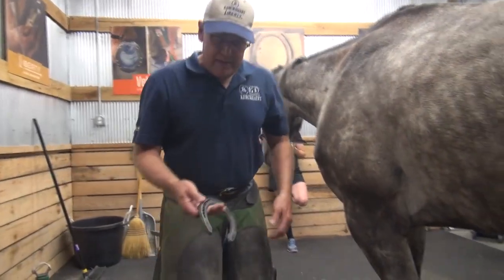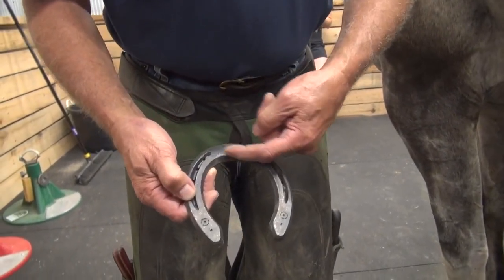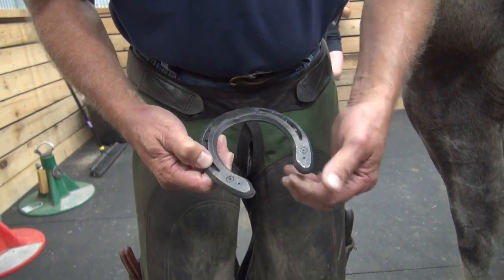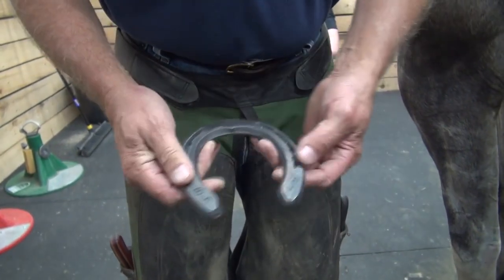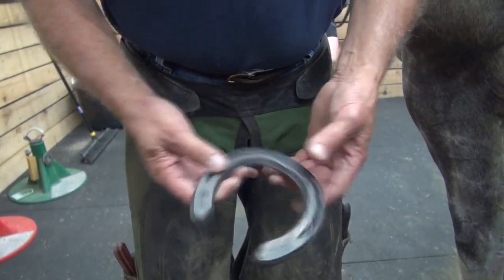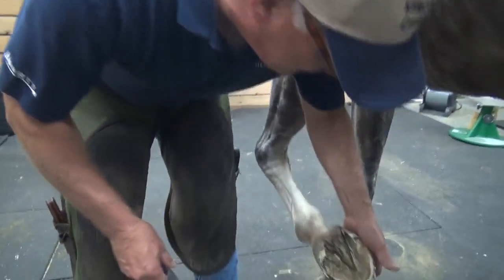So we're looking at the Comfort Sport, which has a nice broader toe with the rolled toe all the way back to the inside edge here. It's got grinding or rounding of all the branches. It has a little bit of meat in the heel area to do stuff with. So it's about a quarter inch long for this foot, measuring it from heel to heel.